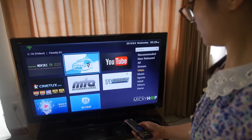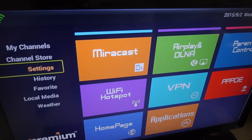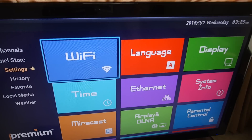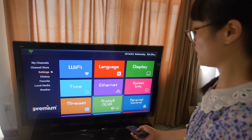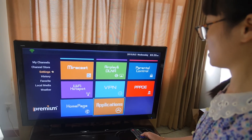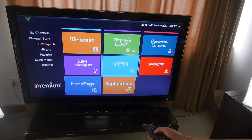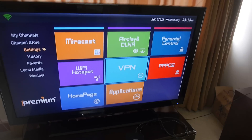In settings you have many different functionalities: Wi-Fi, language, Miracast, Airplay, and VPN. Yes, you can set up a VPN — so you can do YouTube in China, no problem. You can also manage your applications. It's a special Android UI.